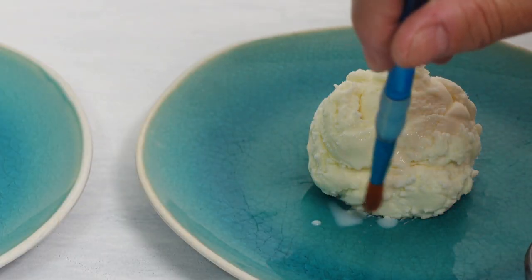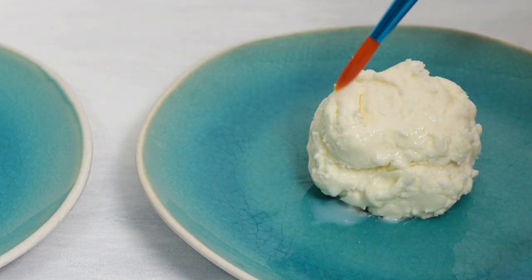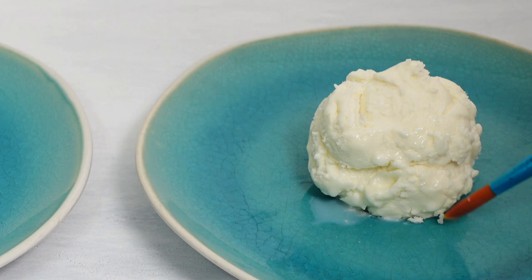Real ice cream melts, so you get that little bit of cream pooling at the bottom. To replicate this with frosting, you can use milk. I'm using one percent here, which is a little thin — using cream would look a lot better, matching the color and thickness. But it gives you the general idea: you get little highlights, a wet glistening look, and that bit of puddling underneath.